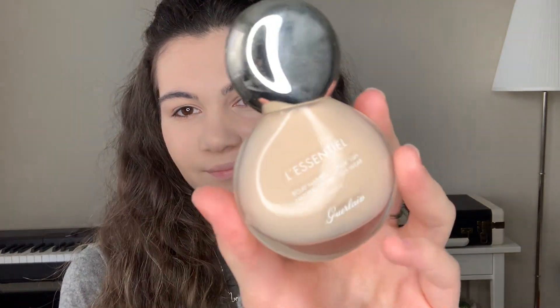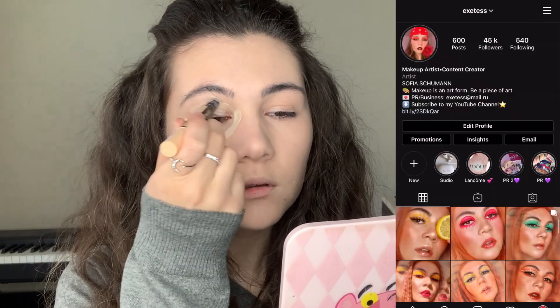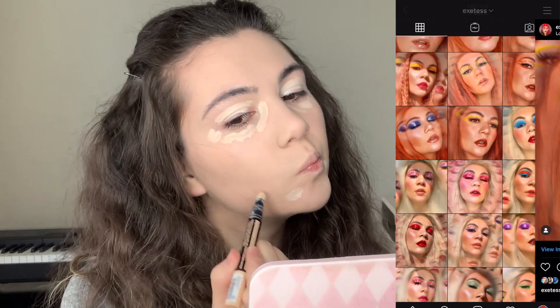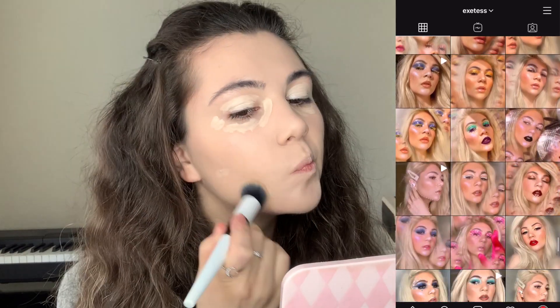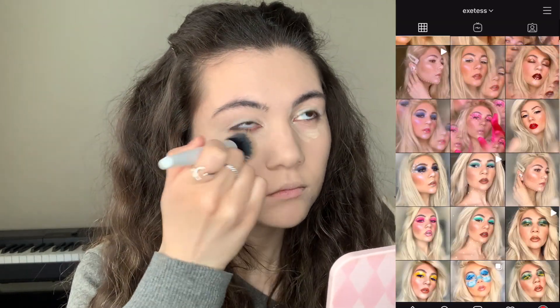I've already applied foundation — I used one from Girlane. The next step is concealer, and I'm going to be using the Catrice Instant Away Concealer in Natural Fair. I apply it underneath my eyes and all over the lids, because it will act as a base. Then I'm just blending it — this concealer has a light texture but the coverage is really good, and it helps me hide dark circles.